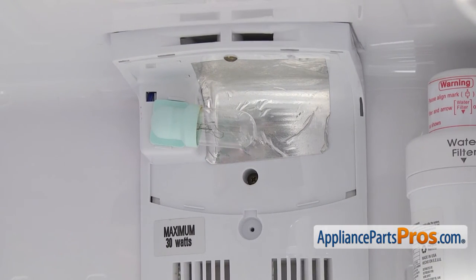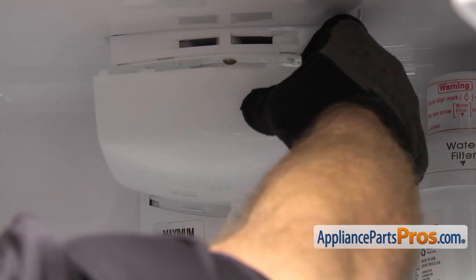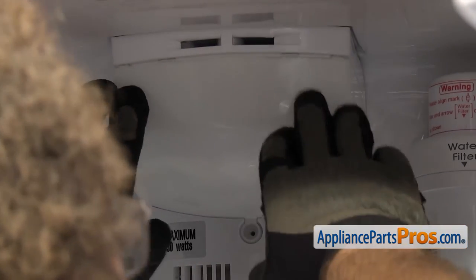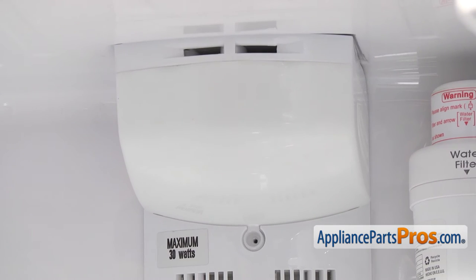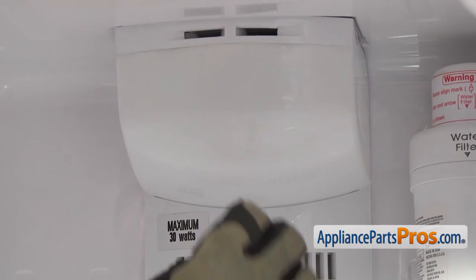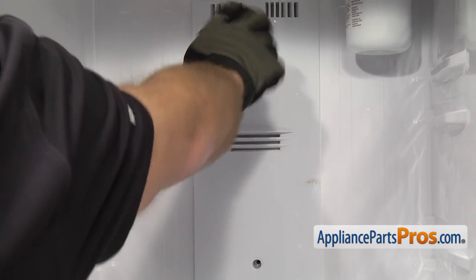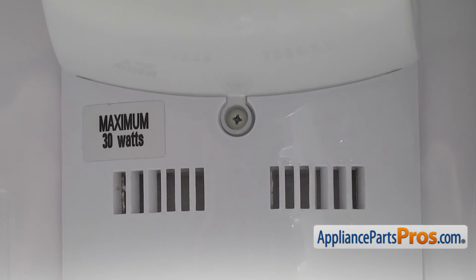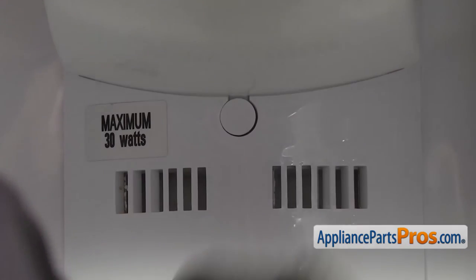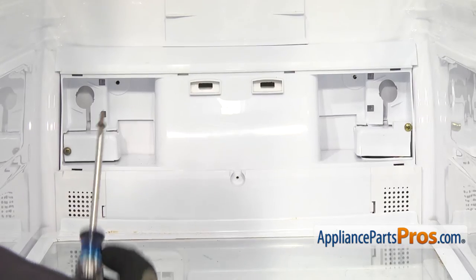Now with the top two screws in, we can put the light lens back on and then run the screws all the way down to the bottom of the duct. All you have to do is line it up and then lift it up into place, making sure that the locking tabs go in. Once you have it snapped into place, we can put the screw in. Now that we have the screws in, we can put the covers on. Now that we have the covers on, we can put the lower screws in.